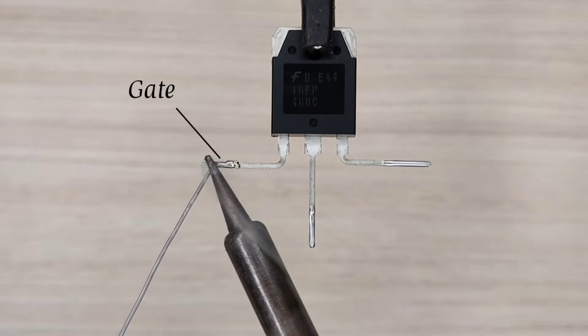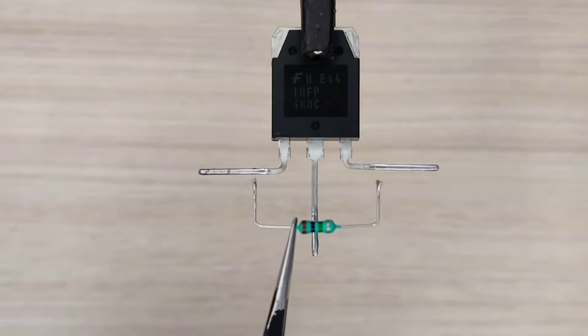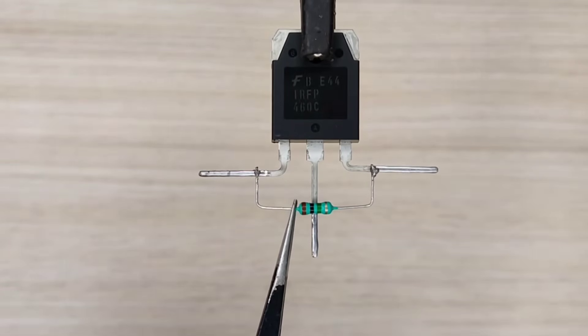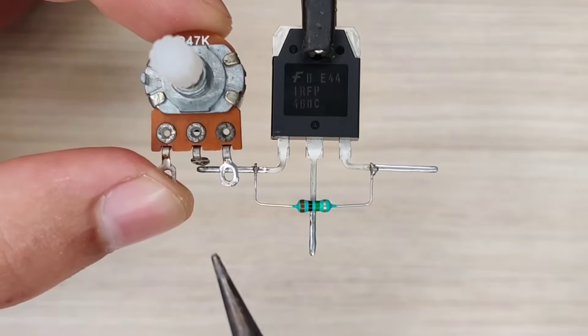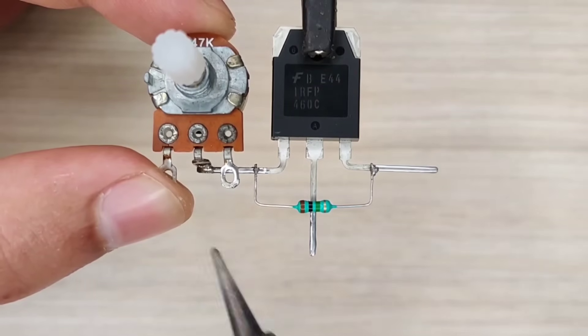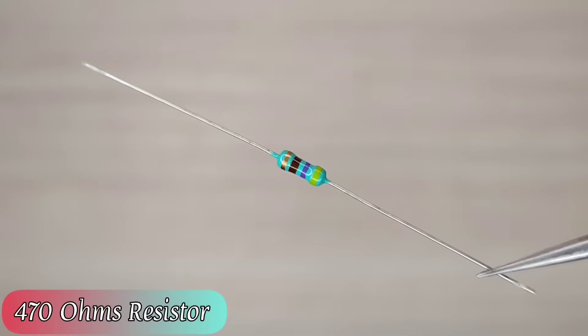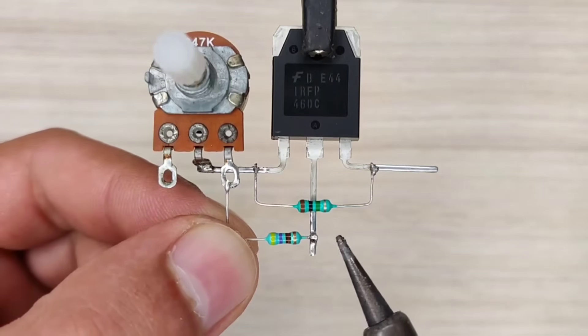Use a 1 mega ohm resistor and solder it between pin 3 and pin 1 of the MOSFET. Use a 47 ohm potentiometer and solder pin 2 with pin 1 of the MOSFET. Take a 470 ohm resistor and solder it between MOSFET pin 1 and potentiometer pin 3.